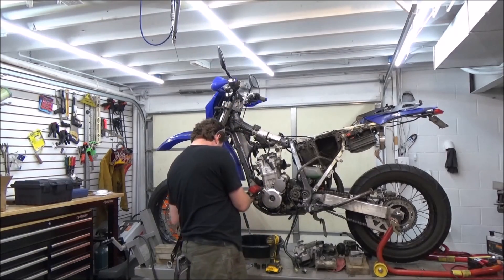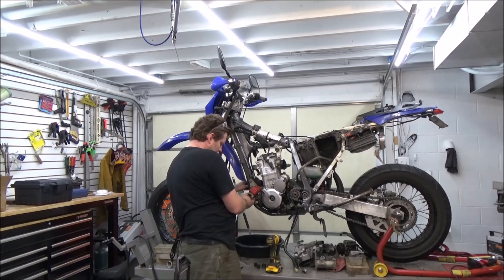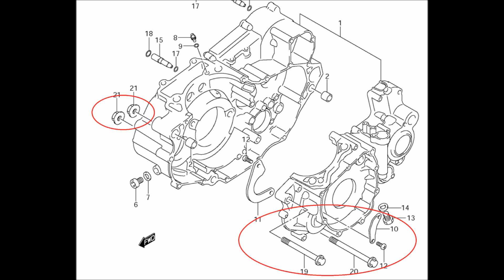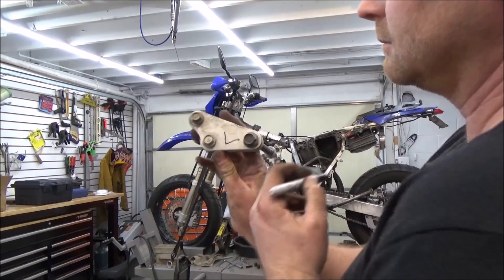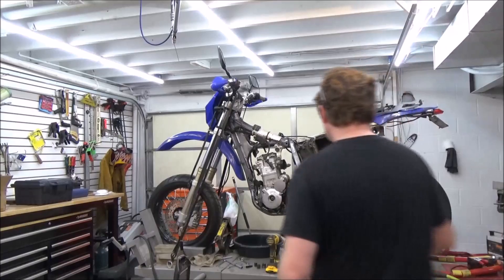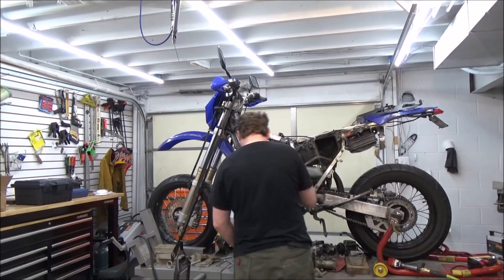I'm going to start taking off the motor mounts, but I'll leave the bottom one in to support the engine until I'm ready to fully remove it. Check out which fasteners to remove — keep in mind the photo only shows one bolt. Leave the bottom mount in to support the engine. Check out this tip about labeling left or right on the motor mounts — it makes assembly so much faster. I'll do that on some other parts as well.